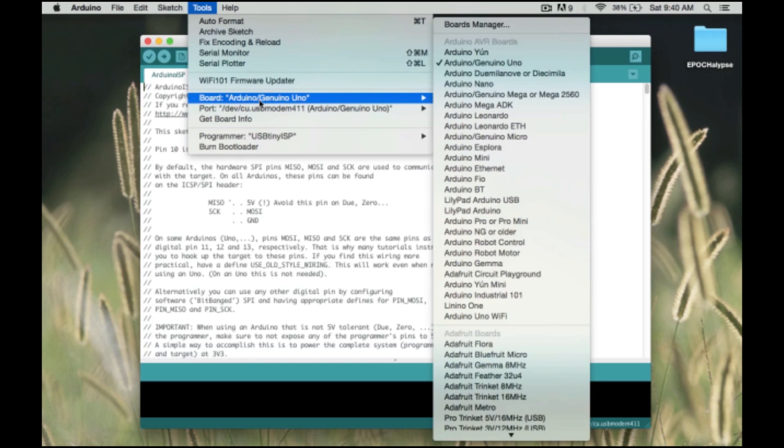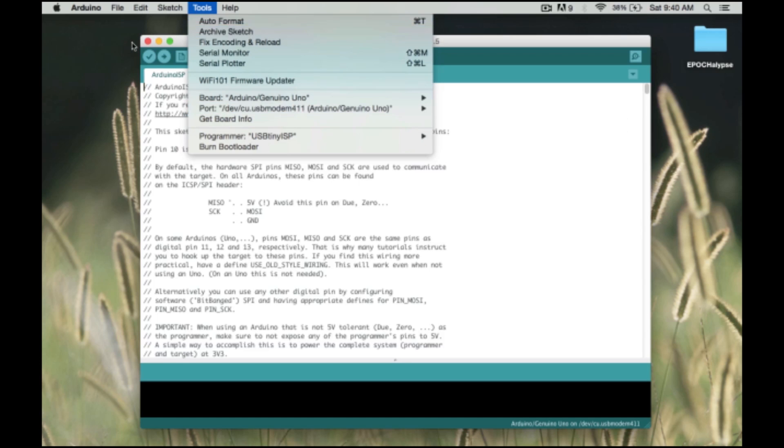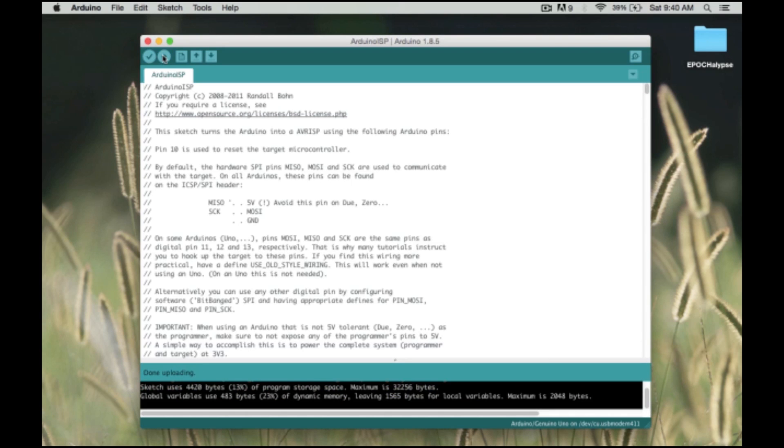In the Tools menu, make sure you've got Arduino UNO selected. You can see it's already plugged into the Mac and auto-detected. So now we're just going to upload this sketch. Now our Arduino UNO is ready to be used as an ISP.